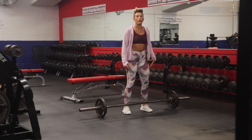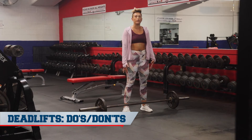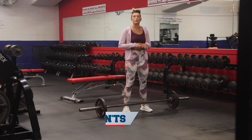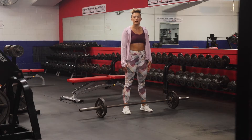I'm going to be demonstrating a variation of a deadlift. There are many ways to do a correct deadlift — this is just one. However, so many times people aren't as kinesthetically aware when it comes to where their body is when performing this exercise.